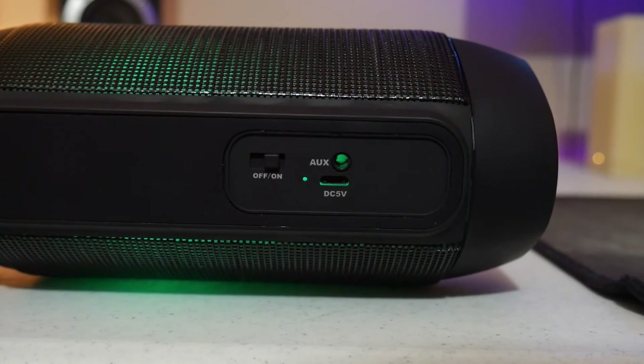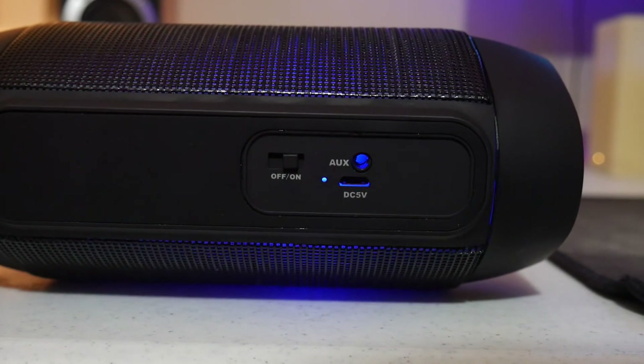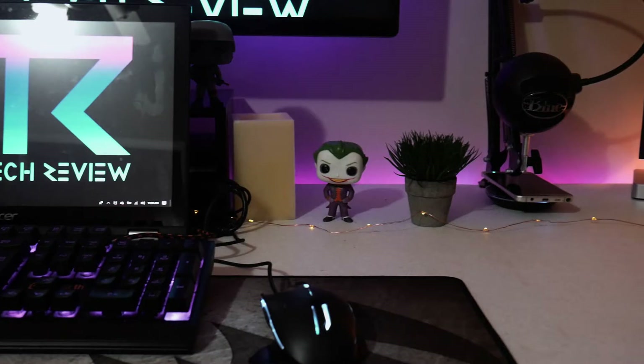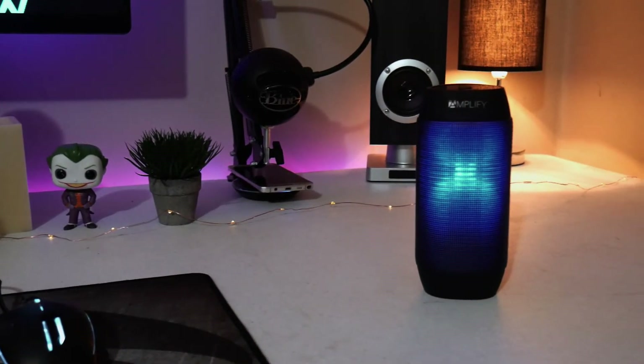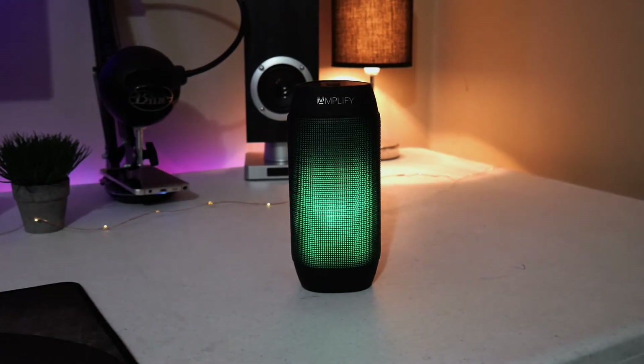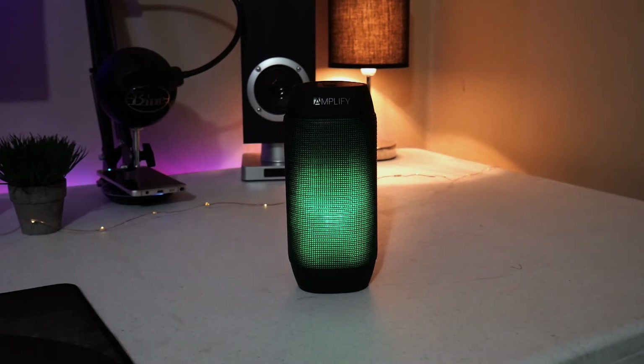The speaker gets plenty loud enough to fill a nice-sized room, and the sound quality is surprisingly better than I would have expected for this price. As you can expect, the speaker lacks a bit in the rich bass department, but you can still hear the bass. The mids and highs are respectable, but at max volume it does come in a little tinny.